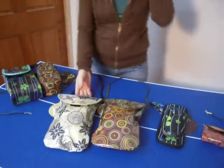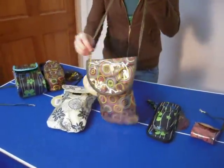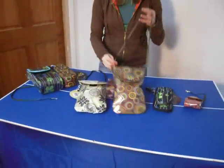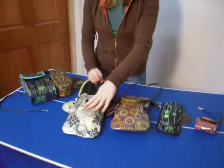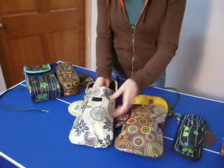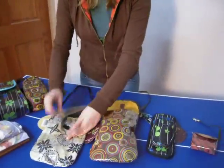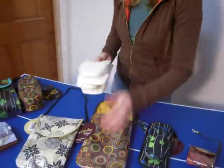Here we have the two diaper pouches. They also have a clasp, so you can attach them to your stroller or your diaper bag, or you can wear it as a mini purse. In the dotted flower parade, we were able to fit a small wipes case as well as two diapers. And in the circles, we were able to fit four diapers, sizes two and three.